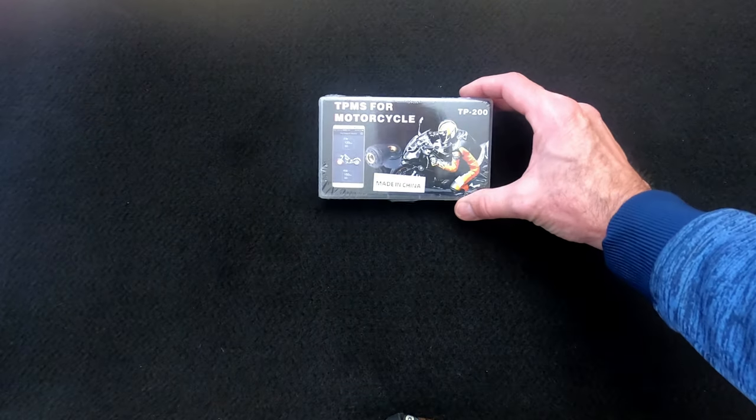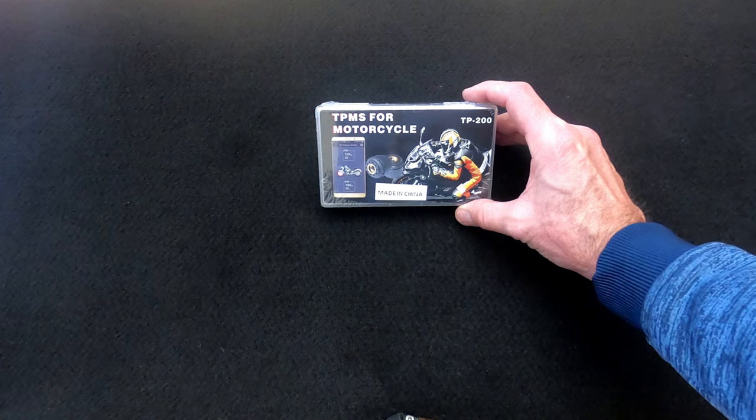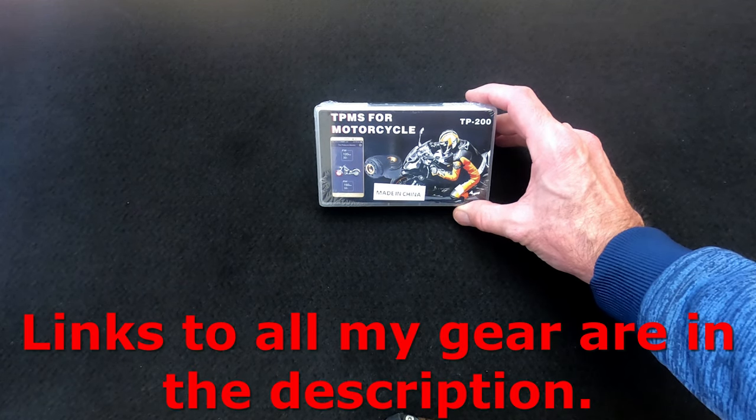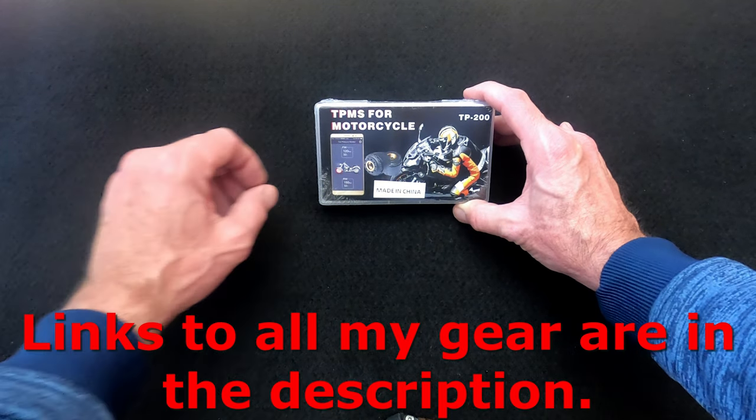This is the tire pressure monitoring system that I bought on Amazon. You will see the link in the description if you're interested in getting one for yourself. Let's tear this thing open and see what's inside.